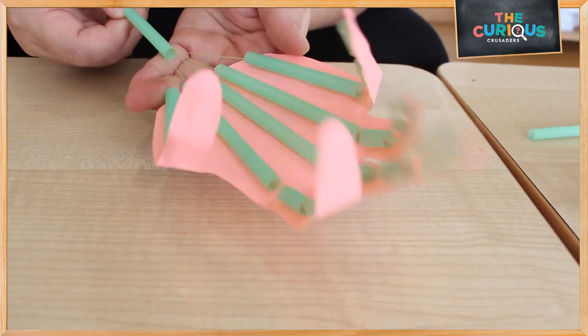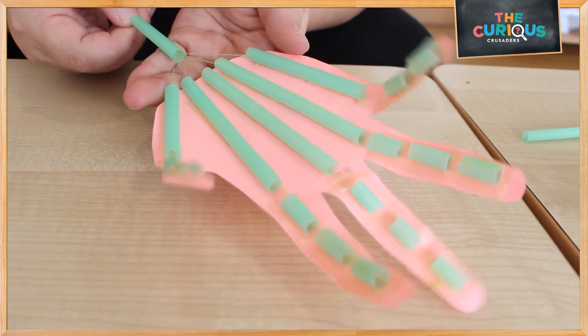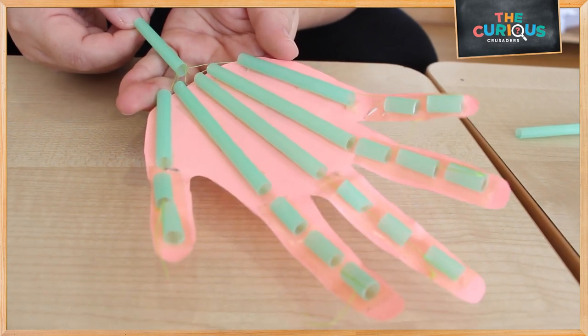So you can try these robotic fingers at home. I hope you enjoy the video. Thank you for watching.